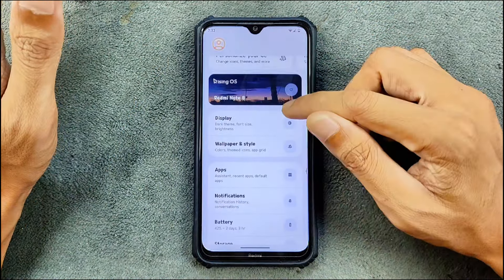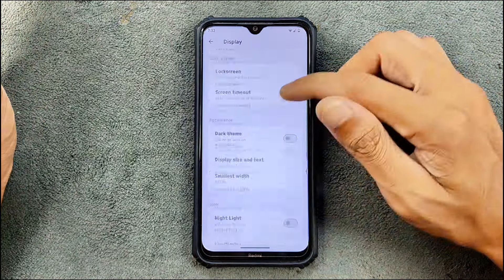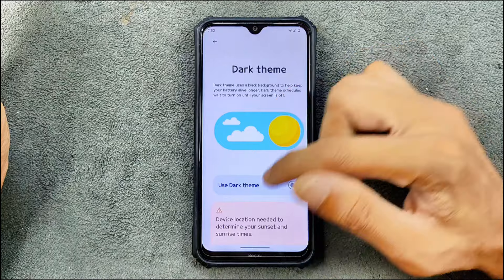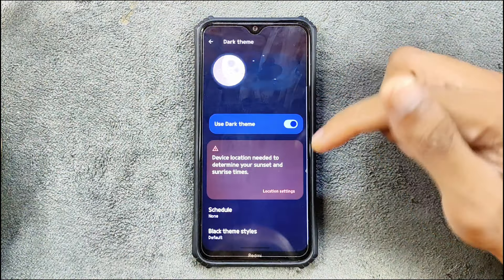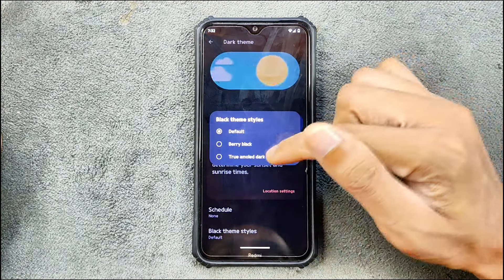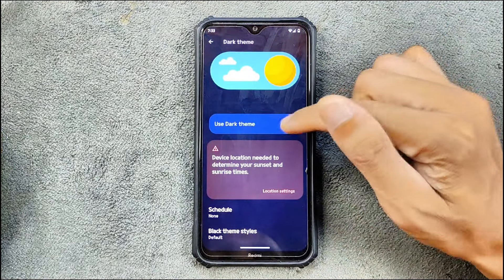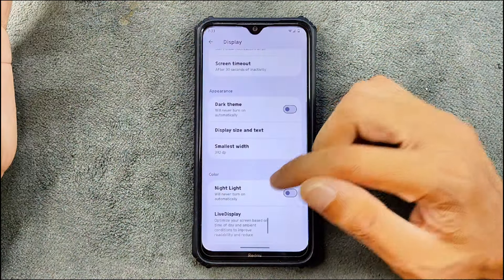In the display section, auto brightness and other things are working. Dark mode is also available — you can use a dark theme directly. There are multiple styles: black theme, true AMOLED dark — so you can choose between a grayish dark or a completely dark AMOLED-style theme.